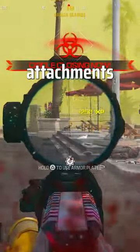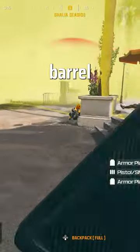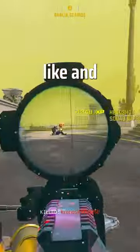Let's jump into the best attachments so you can start beaming your enemies. For the optic, take the Corio Eagle's Eye. For the barrel, take the STV Precision Barrel. For the muzzle, take the VT7 Spiritfire. For the underbarrel, take the Bruin Heavy Support. And lastly, for the magazine, take the 60 round mag. Don't forget to like and subscribe for more.